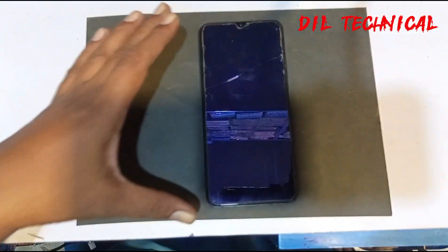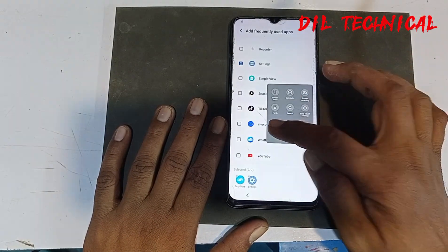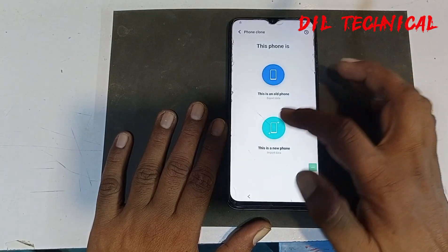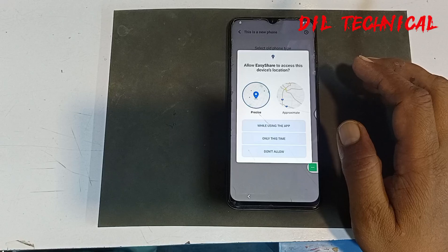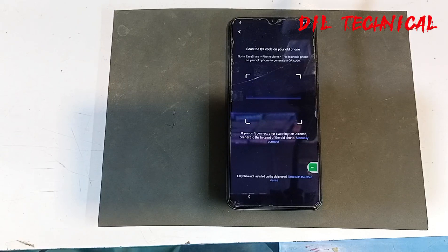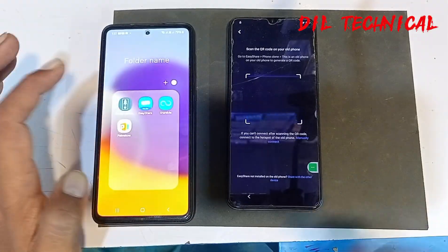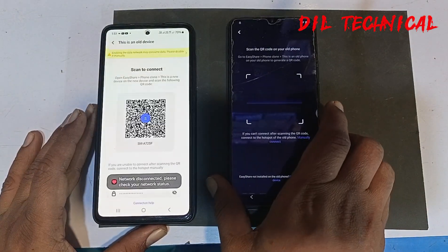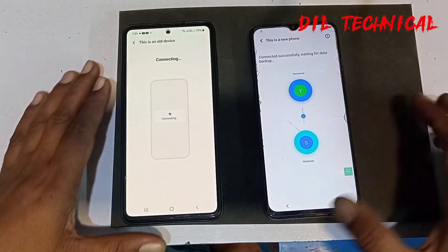I want to open the phone. Just open on Easy Share. Now use another phone for Easy Share — I want to open the other one so that you can connect. Connect to Easy Share on the other phone and connect. Easy Share — only connect.